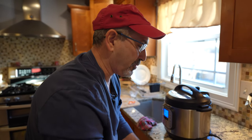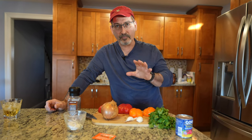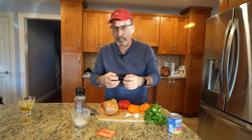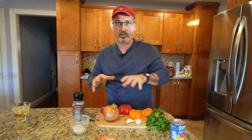You can add this finished product to anything, but we're planning to do arepas. These are the ingredients for the second step. After the meat comes out of the Instapot, we're going to pull the meat by the grain. Then we're going to put it aside and make a sofrito, and add the meat to this sofrito.